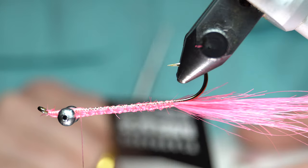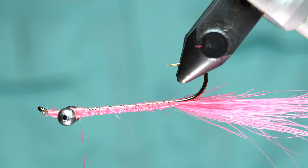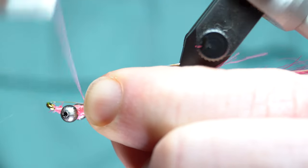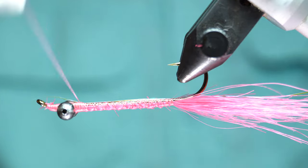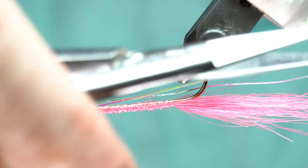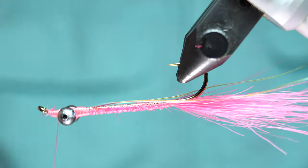Two strands is good enough, could do three if you want — make it as flashy as you want. Wet these two and it kind of brings them together; they almost act like one strand, then they'll open up once they dry. You want this to extend out right about where the end of the tail is. I'm tying it in here — usually it would be right at the top, but the way that craft fur Clousers work it comes out better at that spot. Cut that off about the same length as the other, then bring up right behind the eyes.